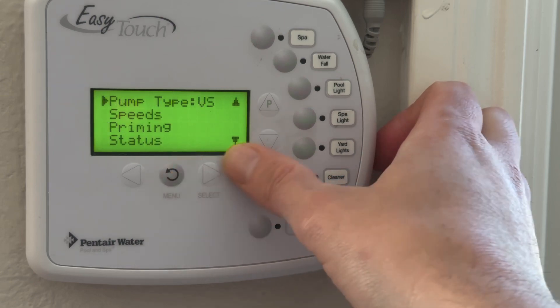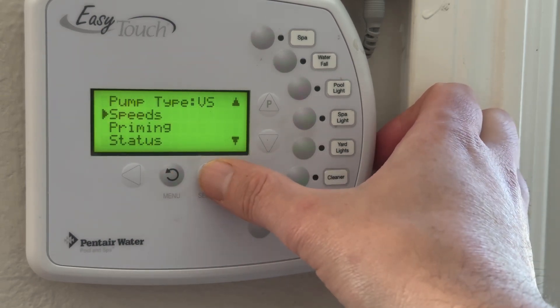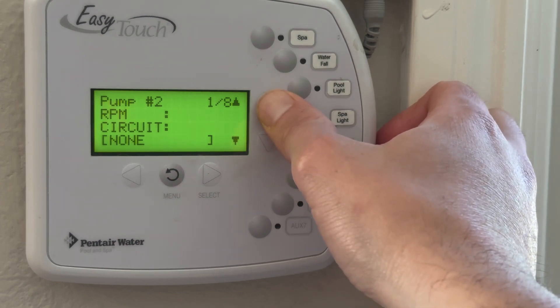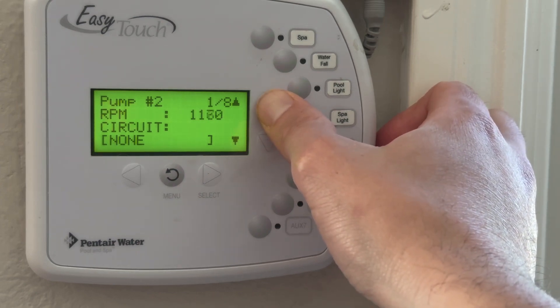I'm going to hit menu to go back, or scroll down, and we're going to choose speeds. This person said they want their pump to run at 1500 RPM, so we'll go ahead and choose that.